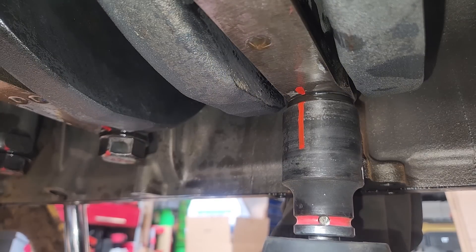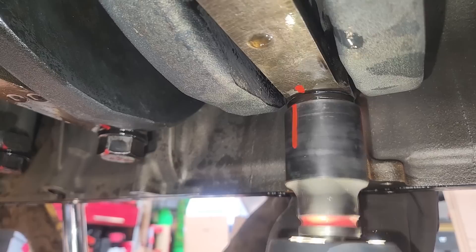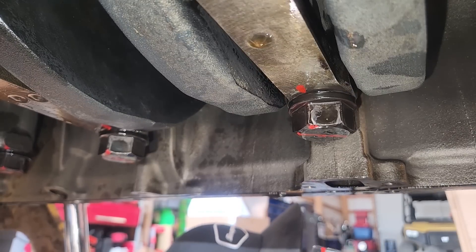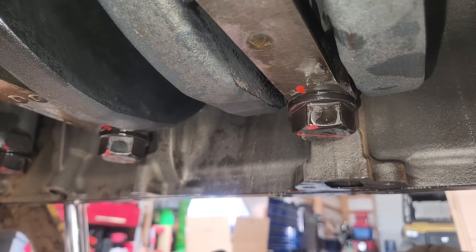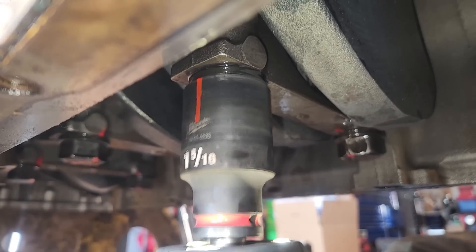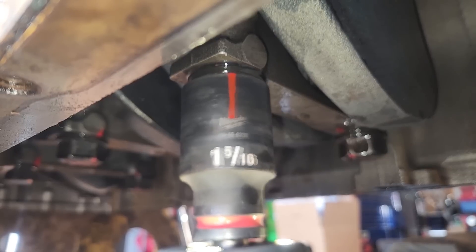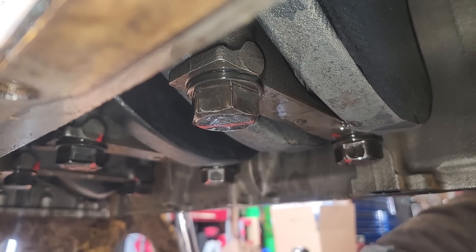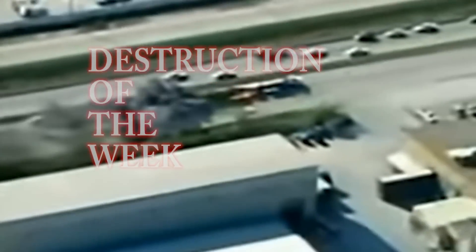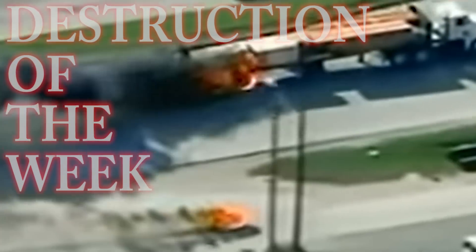Now we're testing the new Milwaukee half-inch impact using a 5 amp power battery and Milwaukee socket. It is quite impressive and has a smaller profile than the older Milwaukee. Not sponsored by Milwaukee, but that's pretty impressive. That's going to wrap up the repairs for this video. For destruction of the week, this week's comes from a man named Pavel who says he's running Cat injectors on cylinders one through three and aftermarket injectors on four through six.